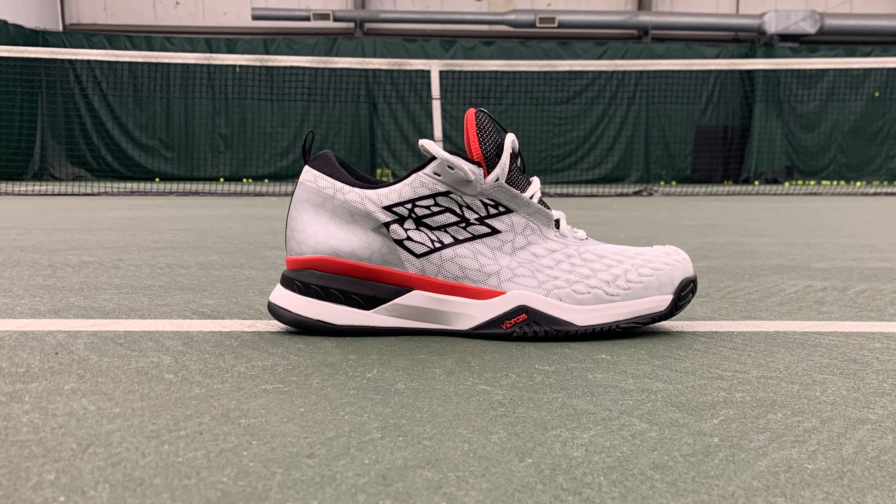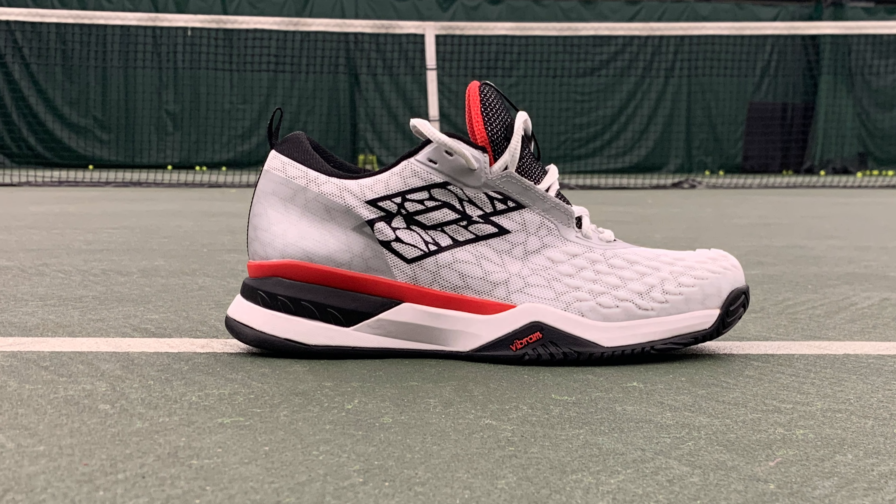Hey, what is up? It's Zach, your YouTube foot doctor, and today I've got the first look and performance review of the all-new Lotto Raptor Hyper Pulse 100.